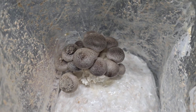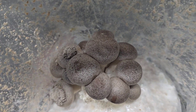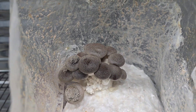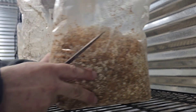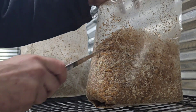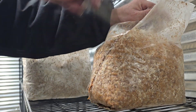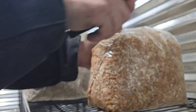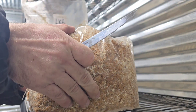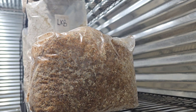Now here's a pleurotus eryngii — king oysters. These actually taste like scallops and they're one of my favorite mushrooms to eat. The texture is just great. Now we're about to cut open the bag of hericium coralloides. The mycelium looks totally different from the other bags, but that's completely normal for this species — it's how it's supposed to look. I'm cutting it open with a steak knife right now.